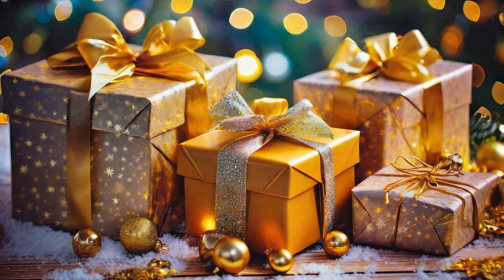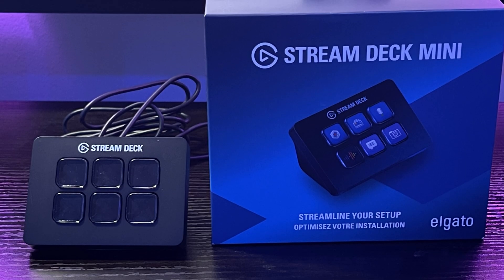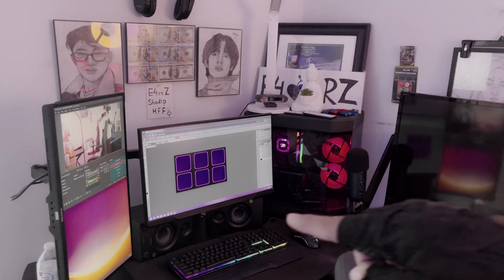What's up everybody, A4YRZ here. In this video we will be unboxing this package — an early holiday gift for me. Inside we have a Stream Deck Mini, so we'll be unboxing this and customizing it, all in this video. I have never used a Stream Deck ever in my life, so I'm kind of a beginner, but I will be going over every single piece on how to customize and set up for my stream.